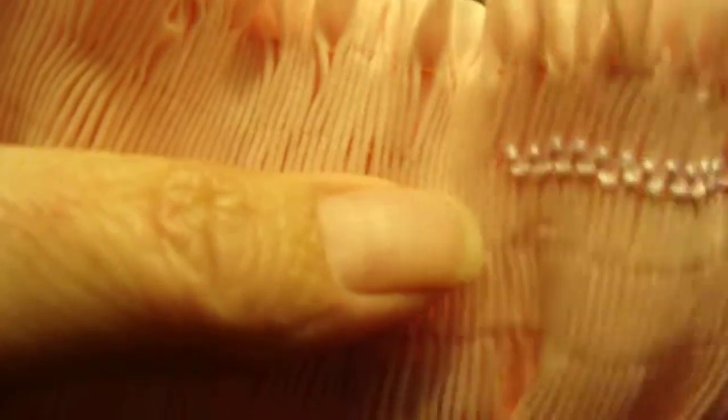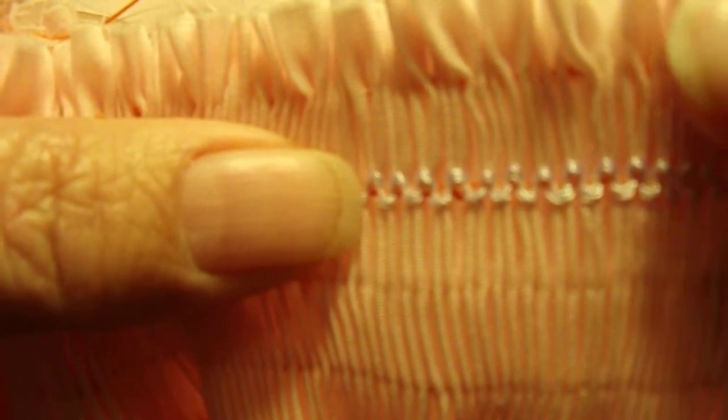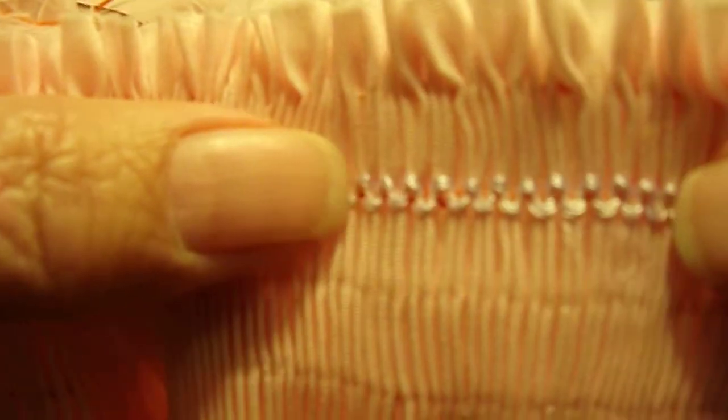This first row of cable stitch is stitched on row one of our smocking, but it is your second pleated row. So you're going to be starting on really — I told you when we pleated it, we're going to pleat the first row we don't smock on and the last row we don't smock on. So this is our second row, our first row of smocking.